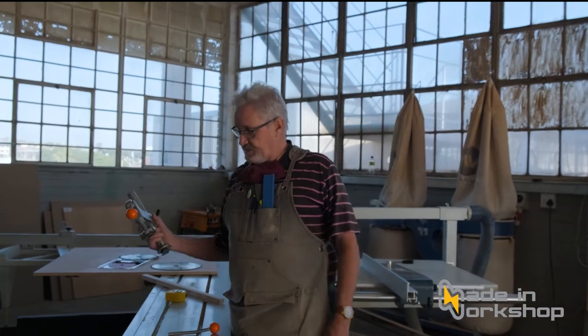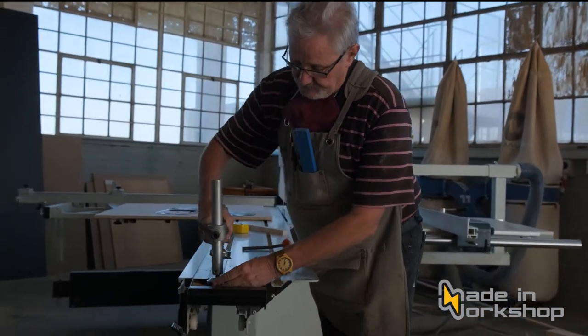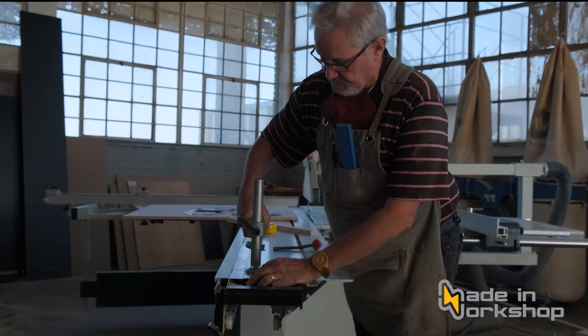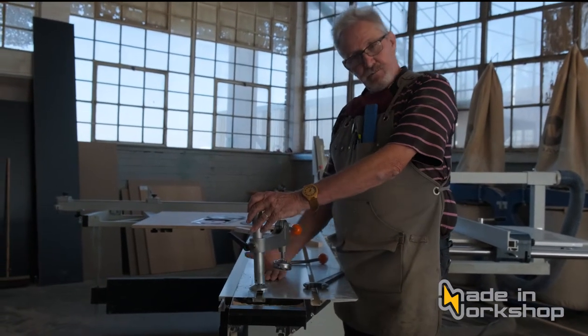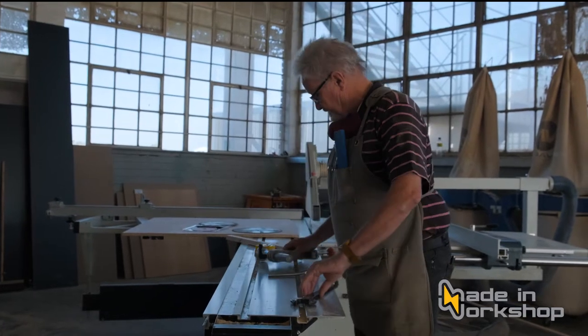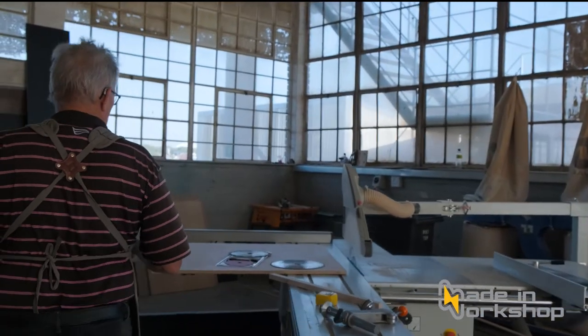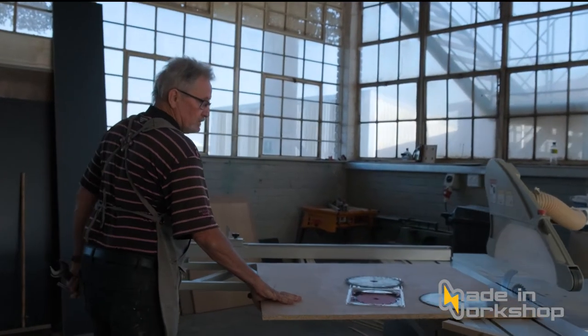Over here I have a couple of items that come with a saw like this. This is a clamp that fits into one of these slots here, called a mitre slot, and you can clamp your piece of work down. One of the other things you need to learn about is changing the blade. I'm going to move the sliding table all the way back — this is where we change the blade.